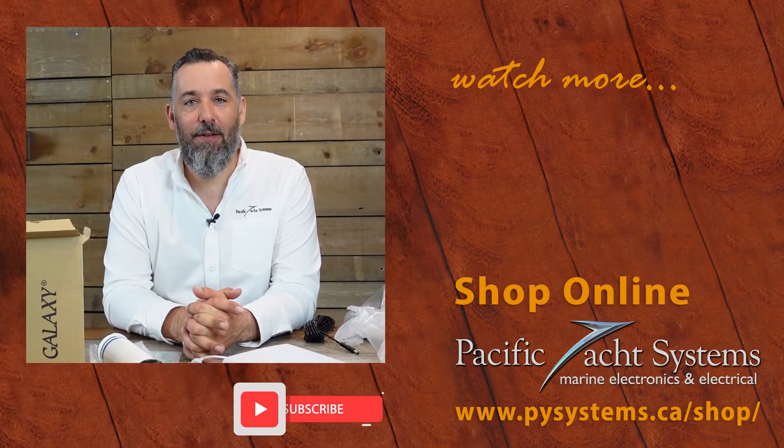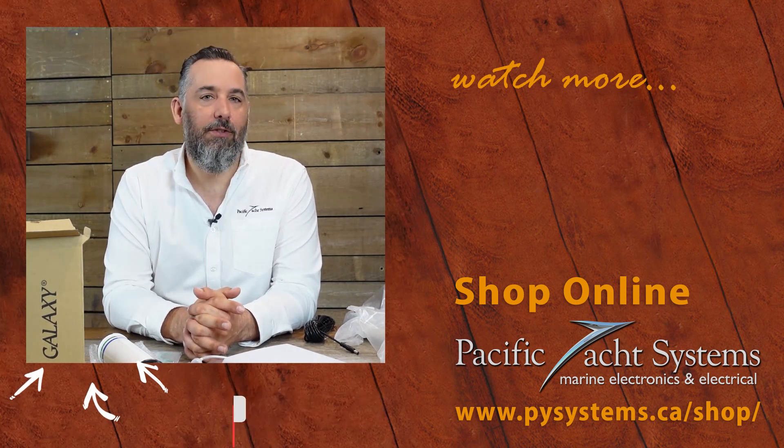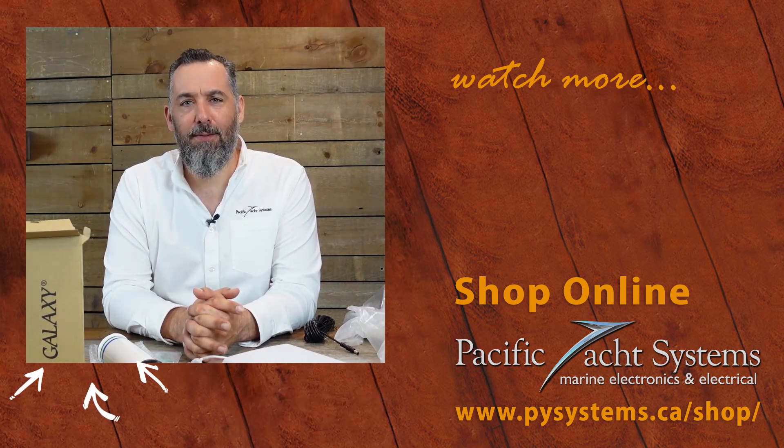If you found this video interesting, please subscribe. It does help us to know that all this time we're investing is reaching a lot of viewers. I want to thank all of you for watching. Thanks for spending some time with me.